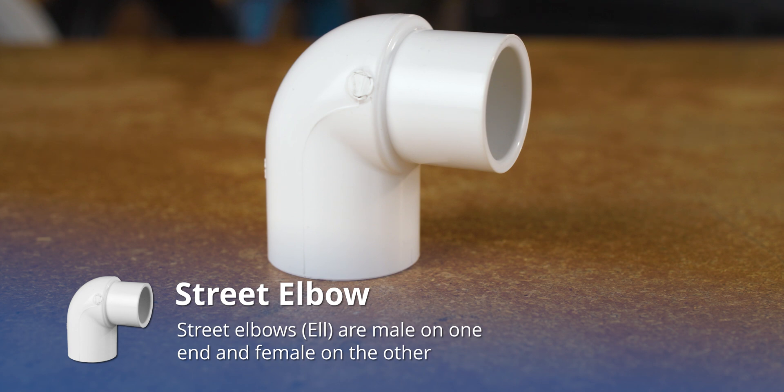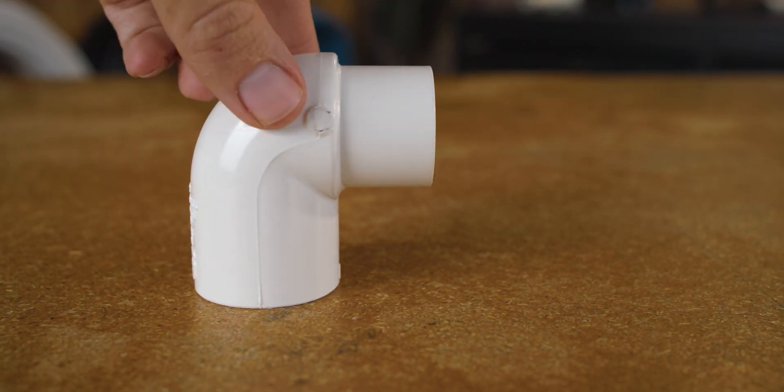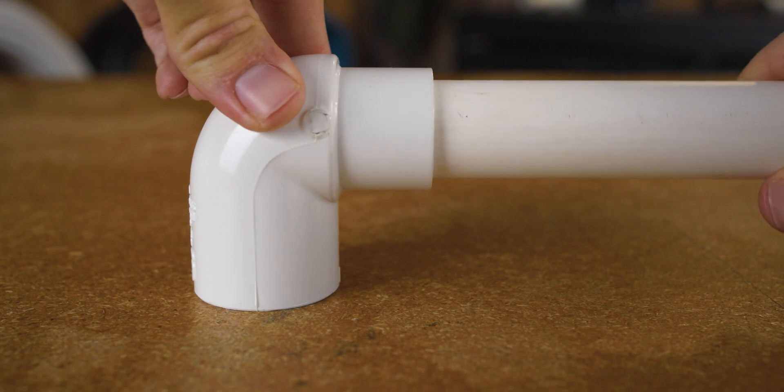An elbow fitting like this will sometimes be referred to as a street elbow, because it has a socket on one end and a spigot on the other. This same fitting, in particular, can also be considered a reducing elbow, because one end is a combination socket-spigot connection.